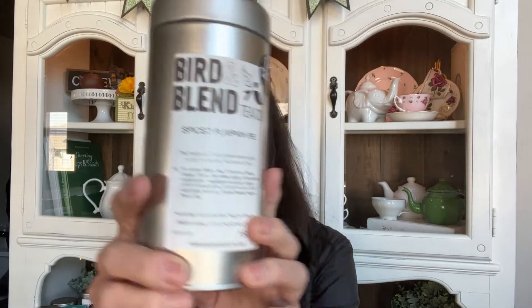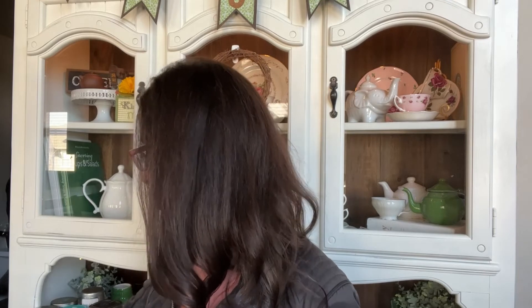The next empty is Spiced Pumpkin Pie from Bird and Blend. This one went kind of past the expiration by about a year — tea doesn't normally go bad, but something in this one did, so I ended up dumping it out because it just did not taste good anymore. Unfortunately, because it's actually a really really nice tea from them.